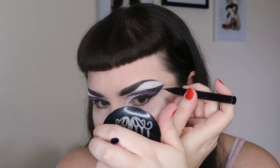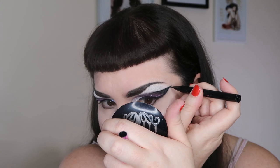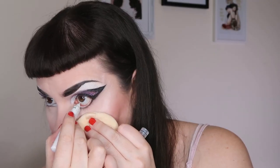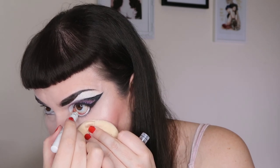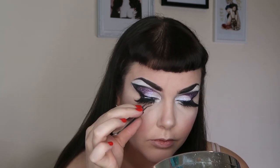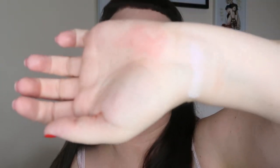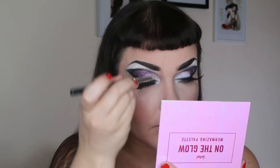I also clean up any areas where foundation may have gotten on the eyeliner, sharpen up the wing to make it look nice and crisp. Then I use this white eyeliner — the NYX Jumbo Pencil in Milk — running it all along my waterline and into the inner corner. Once my lashes are dry I put them on with tweezers from the nail section at Daiso, holding a mirror down below. Then I highlight the inner corner with a purple highlight from Sportsgirl on a little pencil brush.